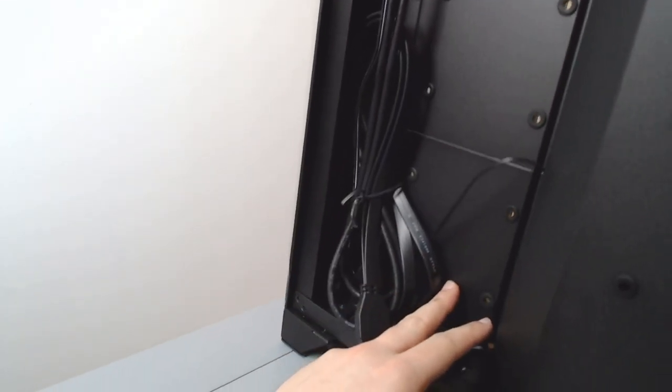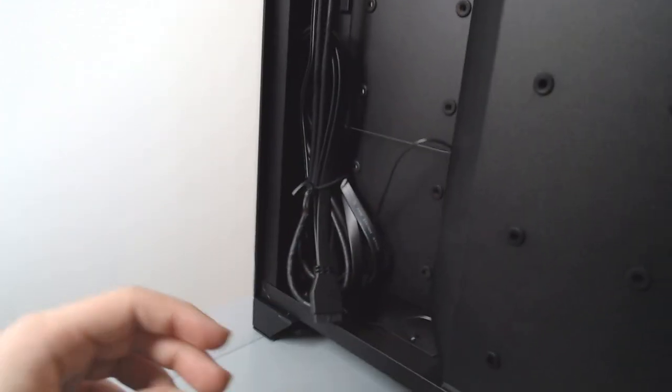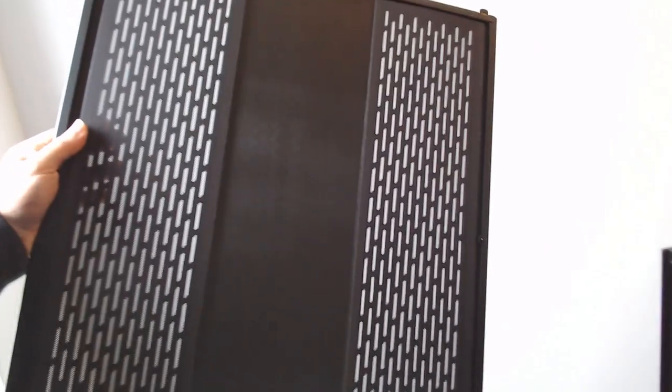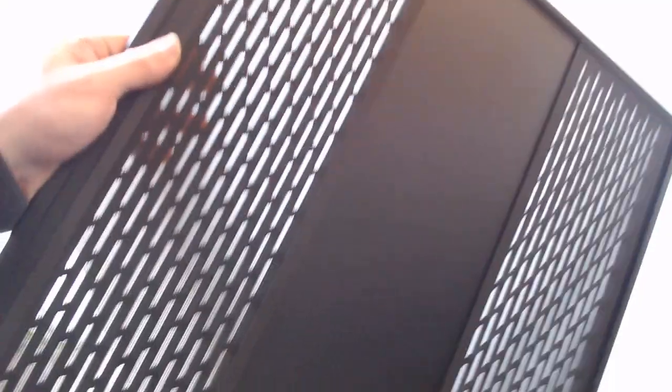You will need to remove these plates if you wish to use them for fans on the side. The side panel also has two dust filters on the side — one for the fans and the other that goes over where the power supply sits.